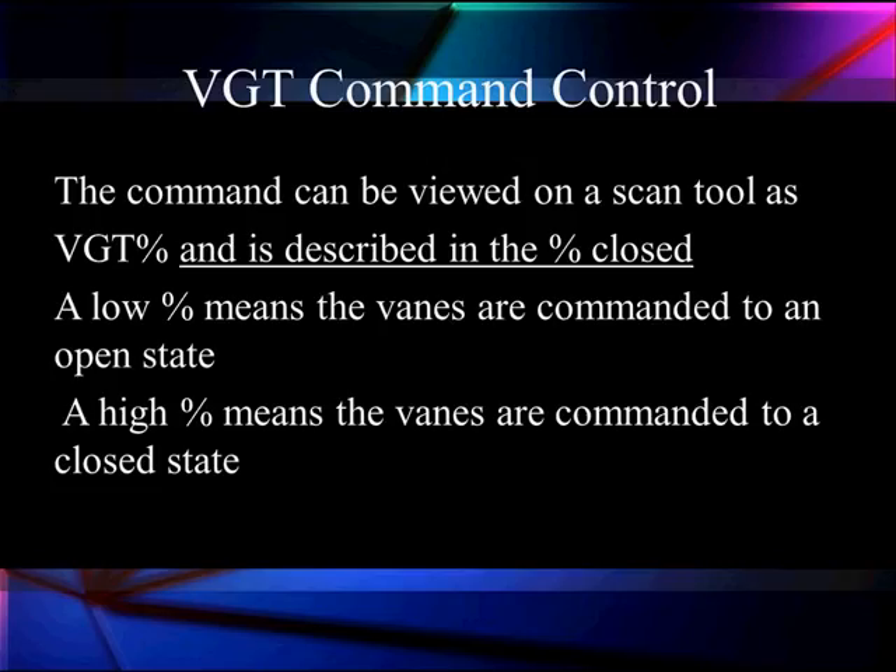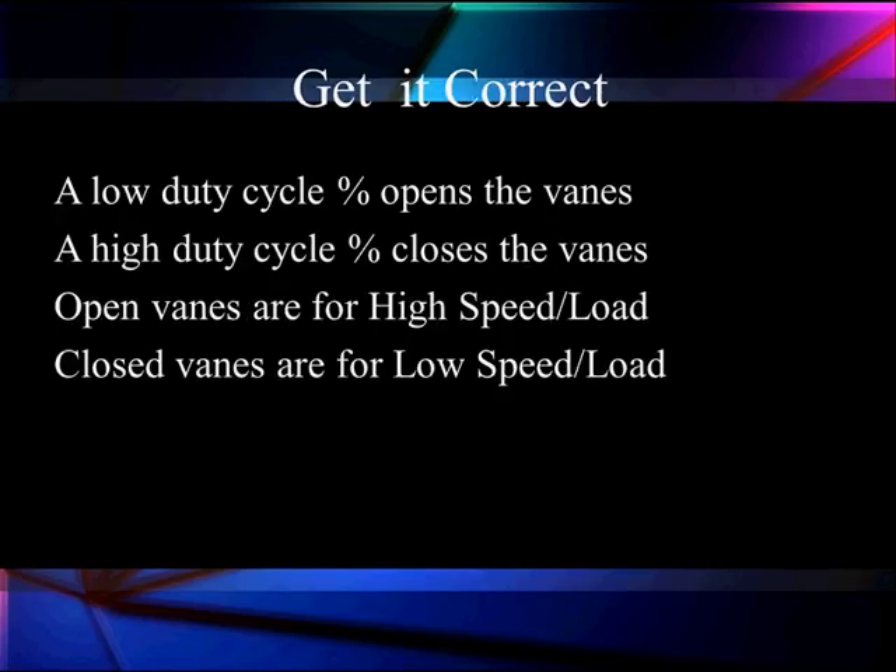We want to keep the turbo spinning at a good speed so when we step on the gas the turbo is already up to speed, reducing turbo lag. To summarize: low duty cycle means the vanes are open — maximum boost, high speed, high load. High duty cycle means the vanes are closed — low speed, low load.